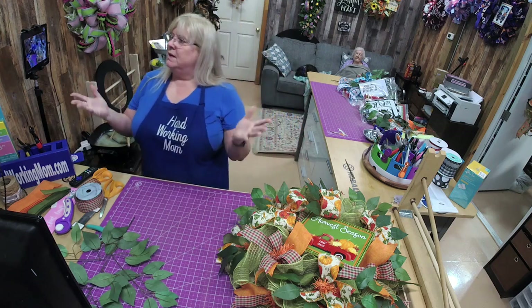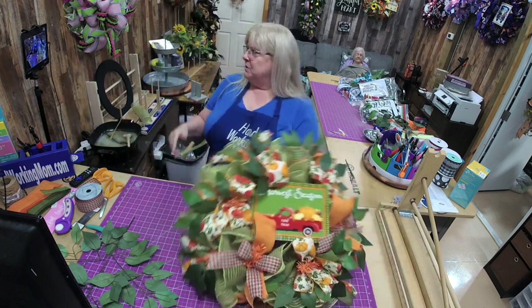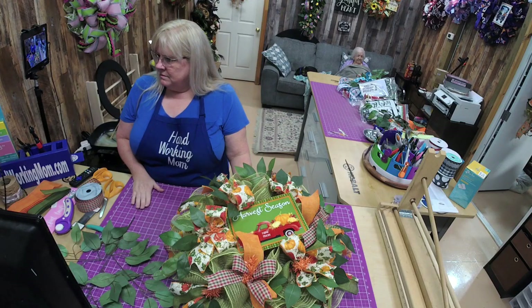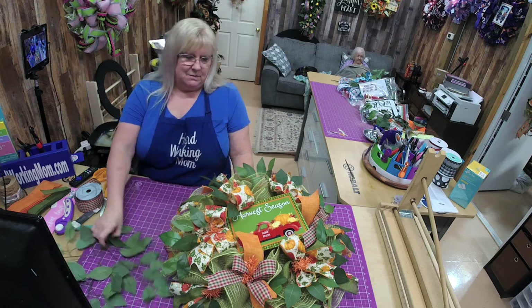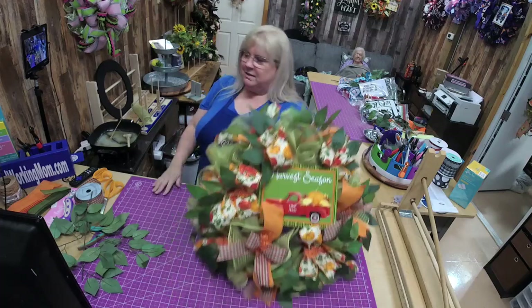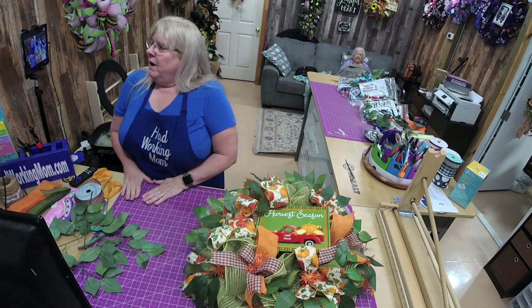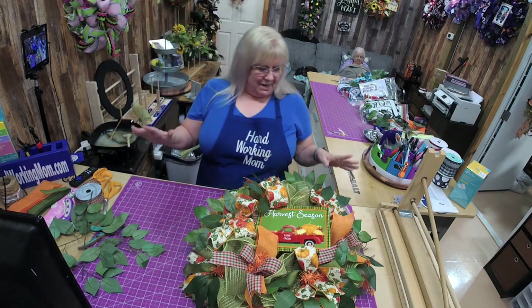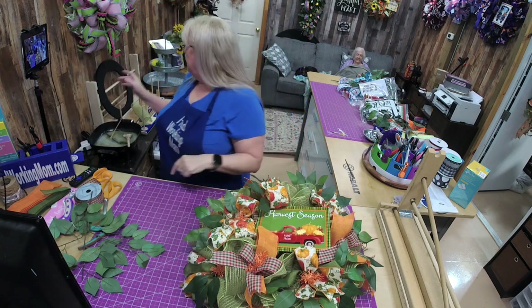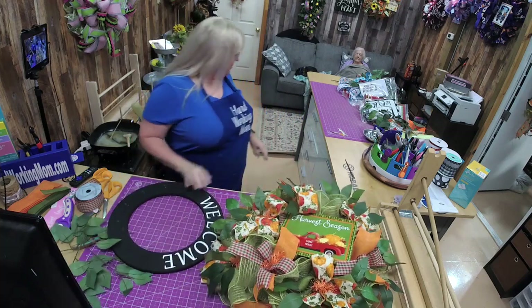Don't worry about the video — I'll take the recording and put it up so y'all can watch the whole thing all the way through, and I'll get the stuff glued in. This is just a fun little wreath and these are great for fall. I hope y'all have an absolutely fabulous night and I will see you guys tomorrow at four — we're going to do this and then I have some other stuff coming up.